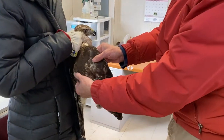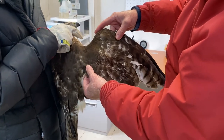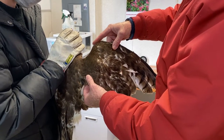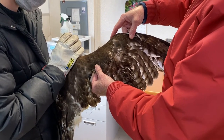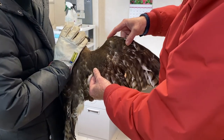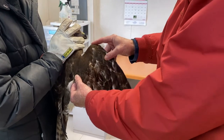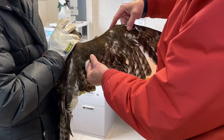What we're doing first of all is we're just gradually stretching out this wing, slowly supporting the elbow and the wrist and just stretching it out. We would normally do this over the course of about three to five minutes, depending on the tolerance of the bird.